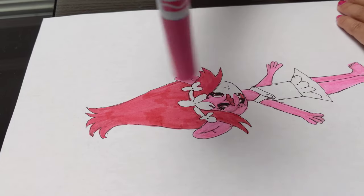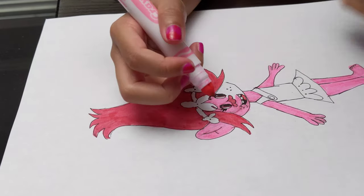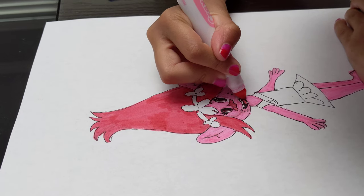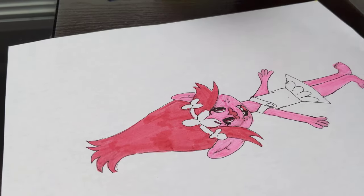I did her tongue with this color, and now I'm just going to keep on continuing with coloring in her face. I'm almost finished, and then we'll move on to her headband. Now I'm finished.